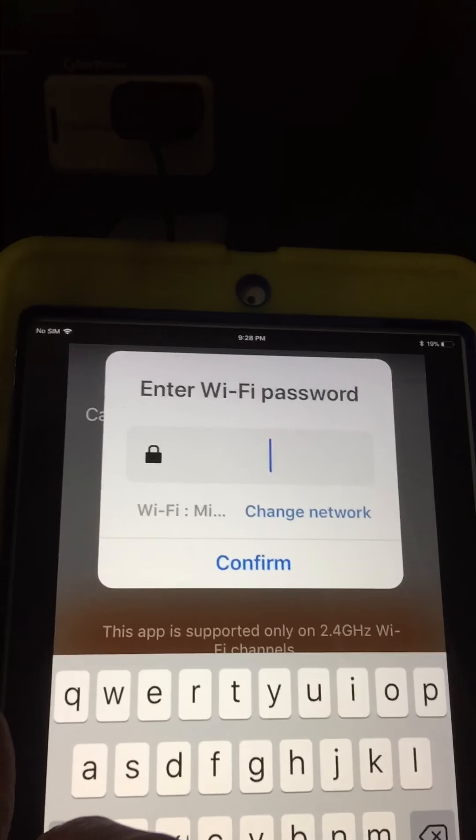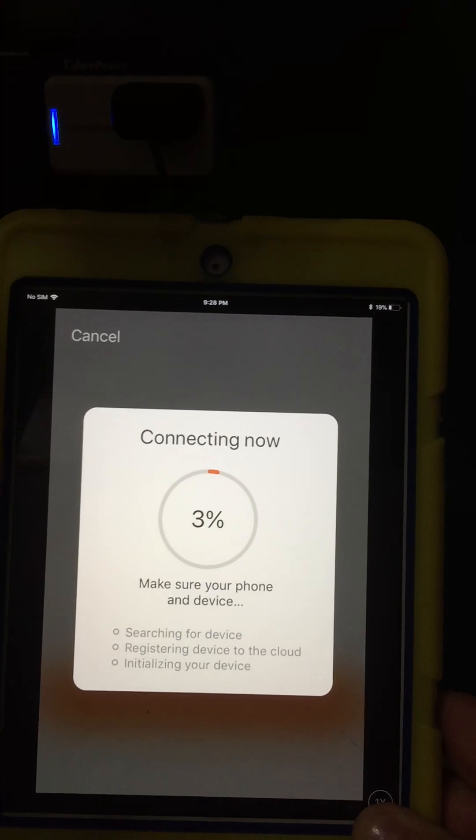It's going to ask for my password from my internet, and it's going to start searching for it.